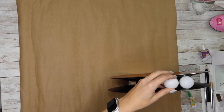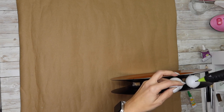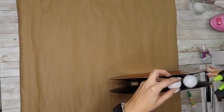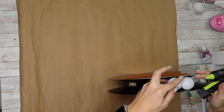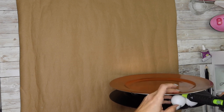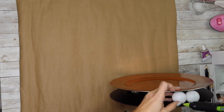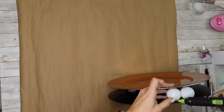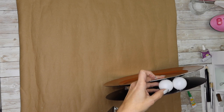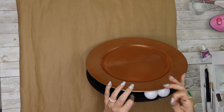Now I'm taking my ping-pong balls. You can get them at Dollar Tree, but since I was going to be using so many — and in some future projects as well — I bought a huge bag on Amazon for about seven or eight dollars with like five hundred or a thousand in there. If you're not going to use them for anything else, just get them at the Dollar Tree. I'm taking a little bit of hot glue and putting it where the balls are actually touching.